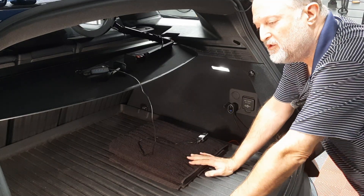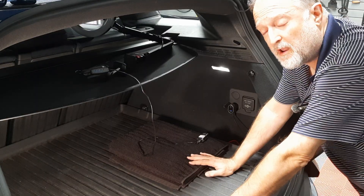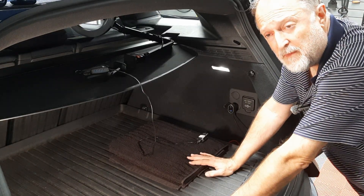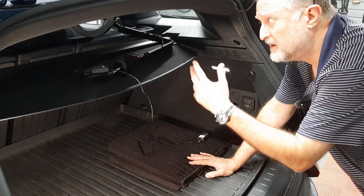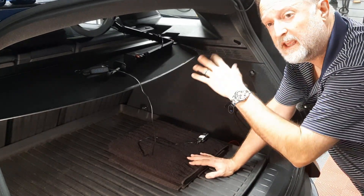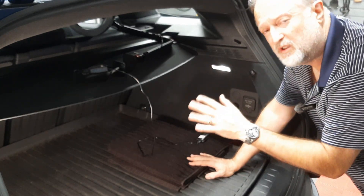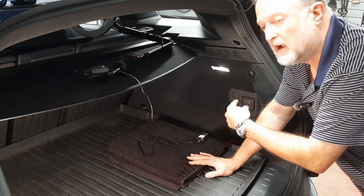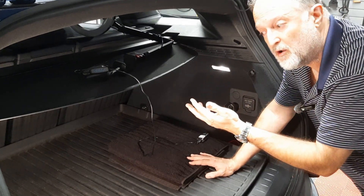We're going to be using the climate button on the OV loop app for my phone. By pressing the climate button, it's basically like a precondition where it turns the car on and the climate control in its last setting will be turned on. But I'm also curious if the power outlets in the trunk also turn on when we put the car in that climate mode.